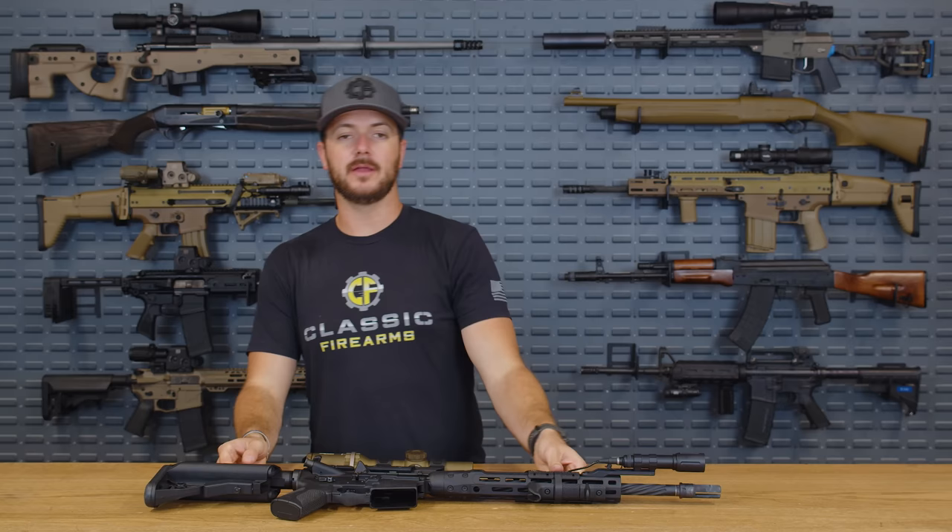My other honorable mention is the actual monolithic upper receiver by Lewis Machine and Tool. LMT just makes superior, fantastic products. It's a whole upper receiver that you'd be getting — you know it's going to be great, durable, and expensive. But that's because you are getting what you pay for. We're going to be having some fun with one of those soon. LMT is my next honorable mention.